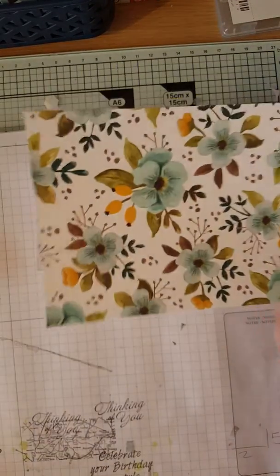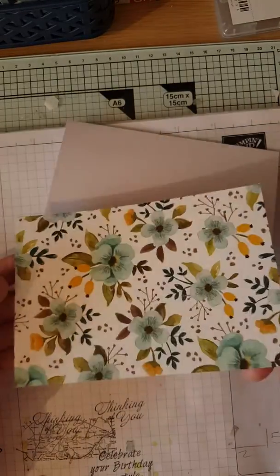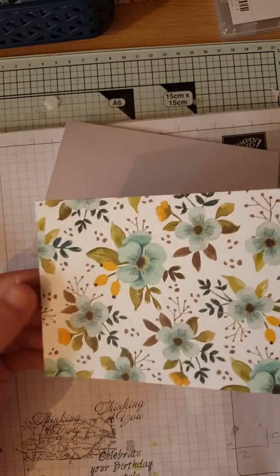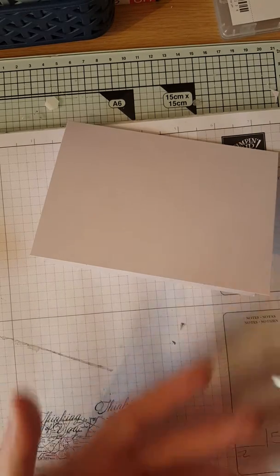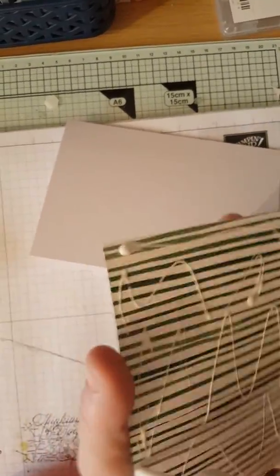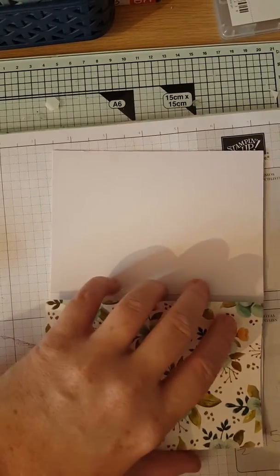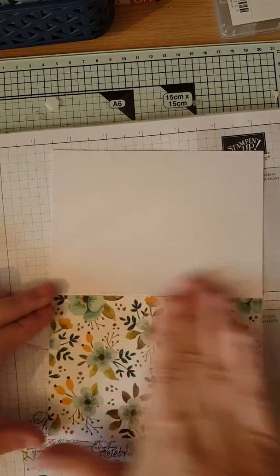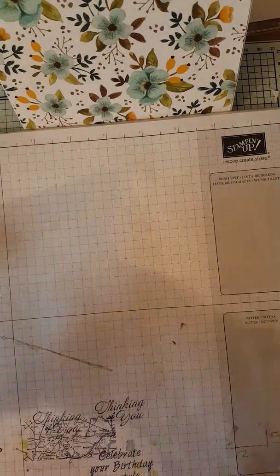Then we want a piece of DSP which is five and three quarters by four. I can't remember the name of this DSP set at the minute — I'll find out and it'll be in my blog, the links are below. As you can see, it's absolutely gorgeous, nice and flowery. This is one of those that you can use for Mother's Day or any lady occasion.